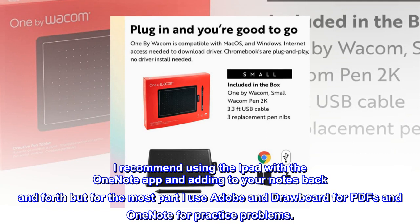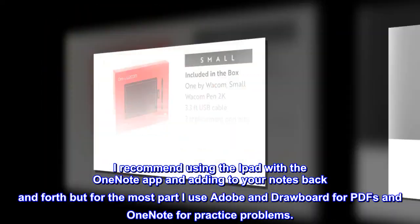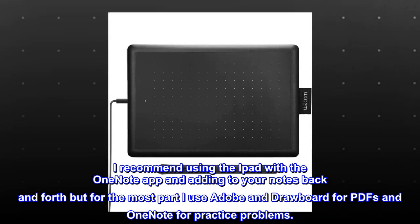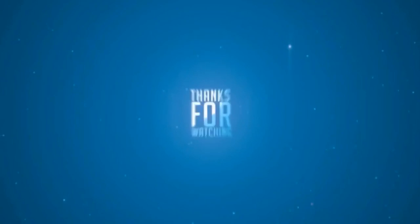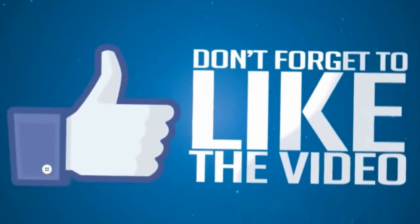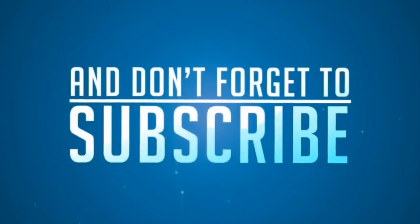I recommend using the iPad with the OneNote app and adding to your notes back and forth, but for the most part I use Adobe and Drawboard for PDFs and OneNote for practice problems.